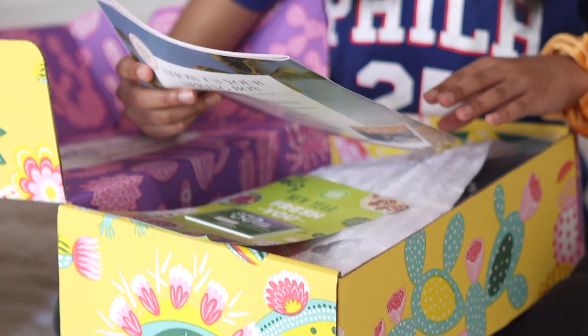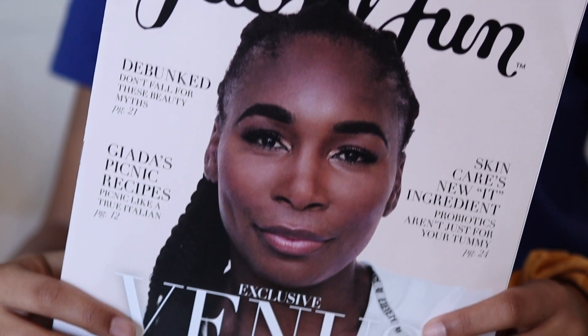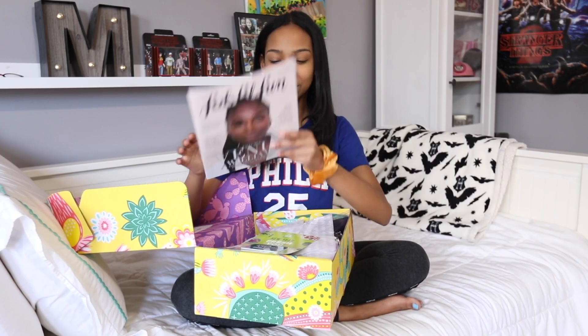Inside there's a magazine, and this is — oh, this is Serena Williams' sister, the tennis player, so that's really cool. I like magazines.